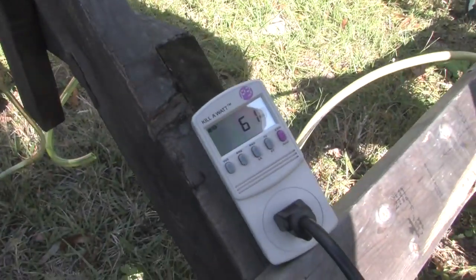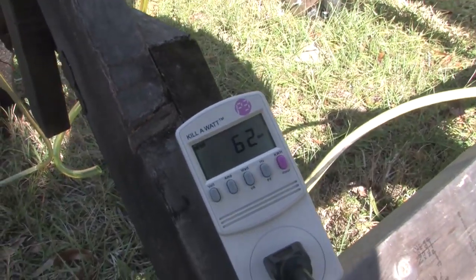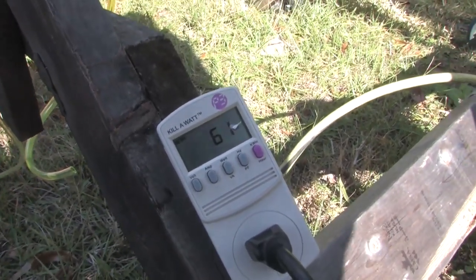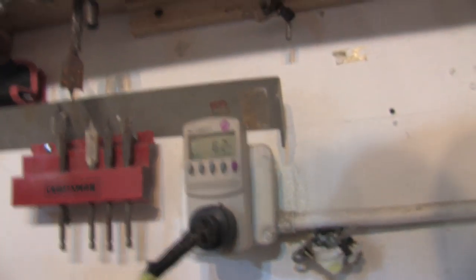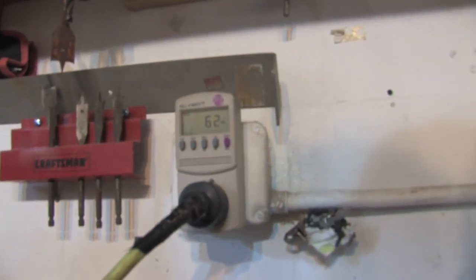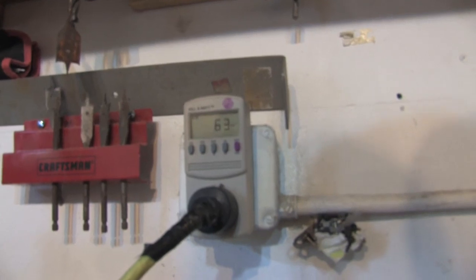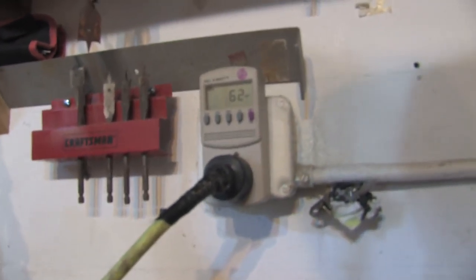I'm running a 100-foot extension cord into our office. This kilowatt meter here is connected directly from the grid-tied inverter, and I have another kilowatt meter inside — that's the other end of that 100-foot cord. You can see it reads 63 watts as well, so we're really not losing anything meaningful over that 100-foot cord.